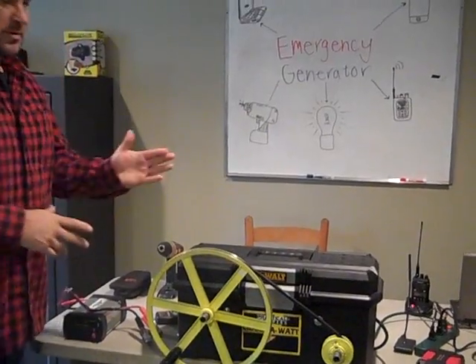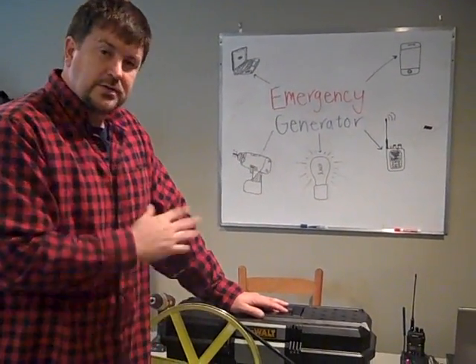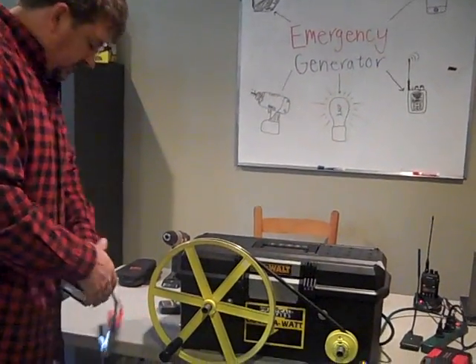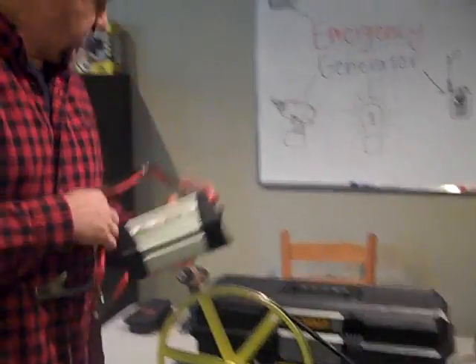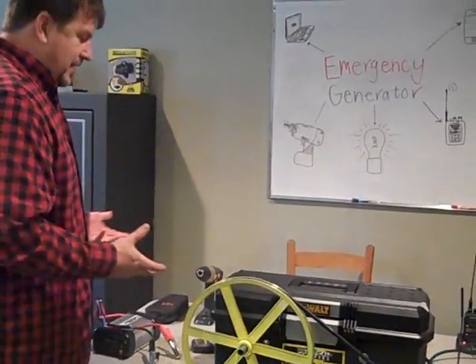You can also pull the leads off this battery, hook it to a larger car battery, and charge that battery. If you need more instantaneous power, you can hook a larger inverter to it to run the device. So I'm very happy with it — I've done a lot of testing and had a lot of fun with it.